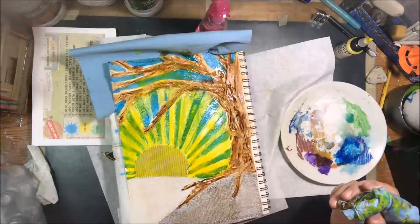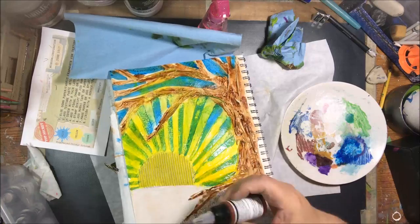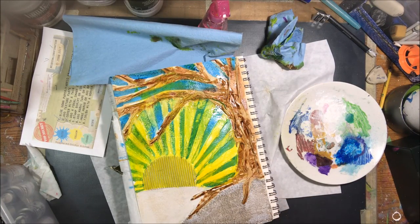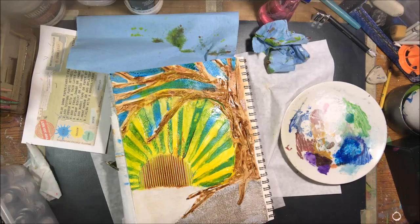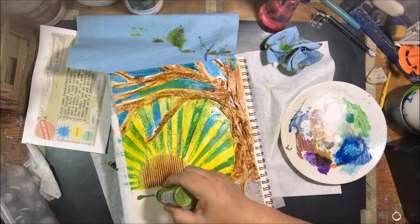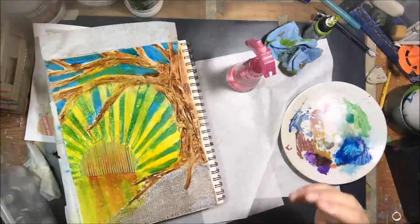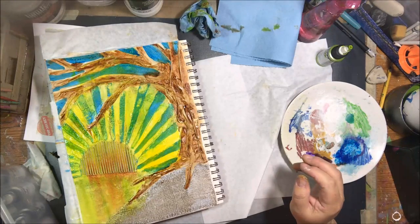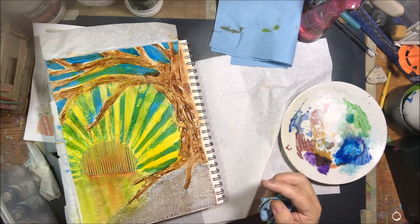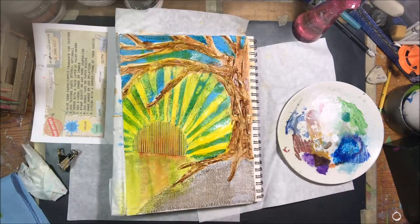I got out the transparent Hansa Yellow — yellows are generally transparent anyway. I have three bottles of that since all three sets of Golden High Flows I've ordered seemed to include it. I also used the transparent red iron oxide on the sunshine area, letting it flow and highlight the flute paper as it sank into the grooves. Then I added green gold to one of the hills and let that drip — the iron oxide came down too, which looked really cool soaking into the canvas.